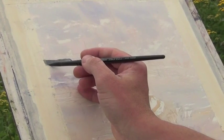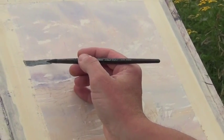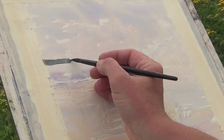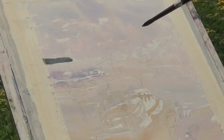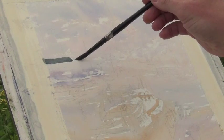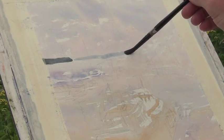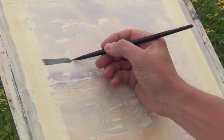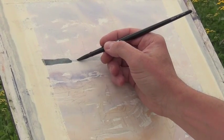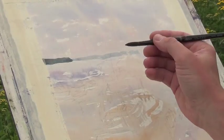I have completed the wash, which is the painting of the background — the light values that you see — and then I allowed that to completely dry. Now I'm beginning to paint the distant shoreline, the peninsula and the landscape that's on the far shore of the lake. And I am doing this on dry paper.